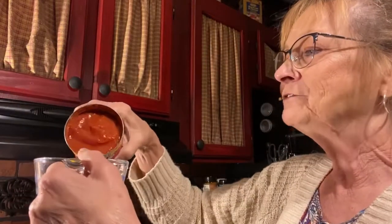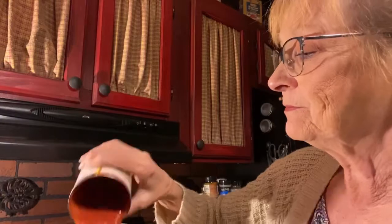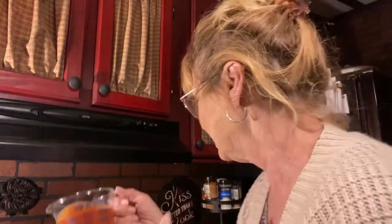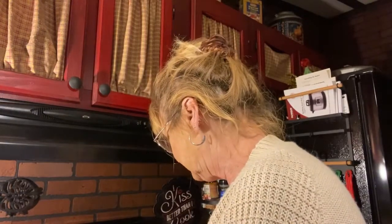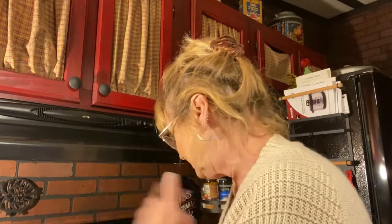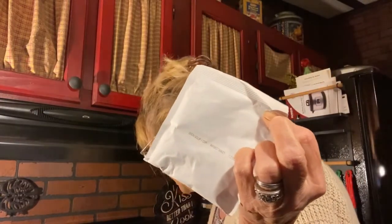I'll measure out a cup, and after that, whatever's left of this soup — since it's 30% bigger — might make another cup of soup, good with grilled cheese or a ham sandwich or fried bologna sandwich. So it won't go to waste. I have one cup measured out. You also need one packet of onion soup mix — it says Campbell's dry onion soup in the recipe. Mine's Great Value brand but that'll work. And breadcrumbs.